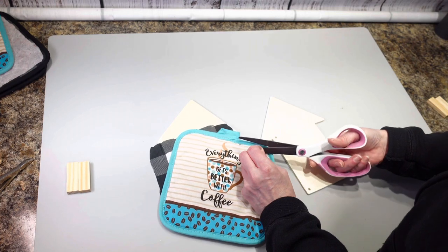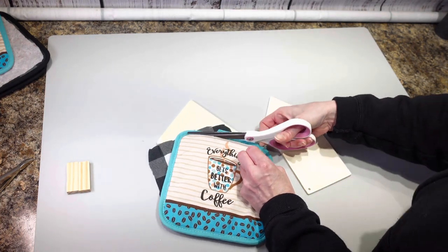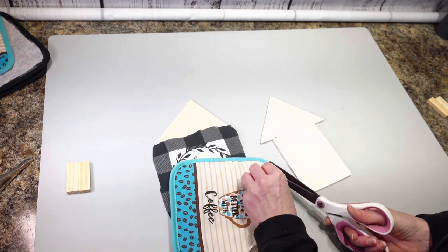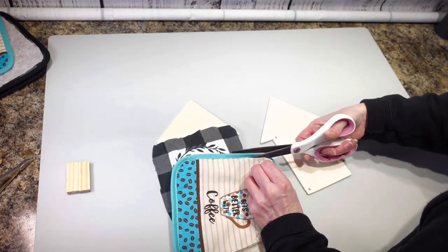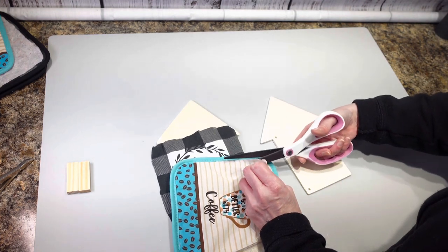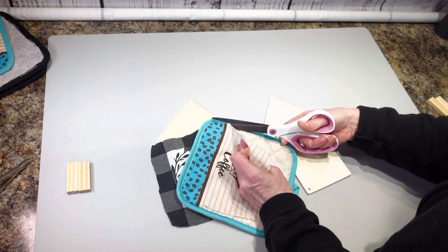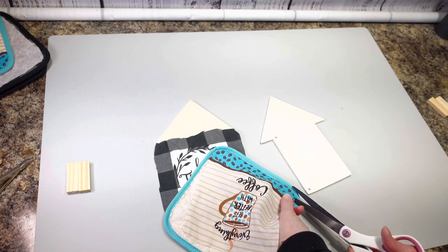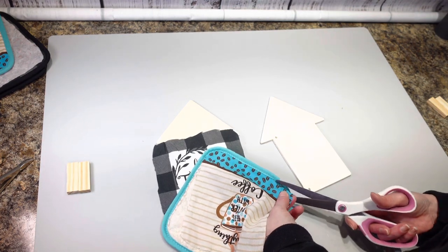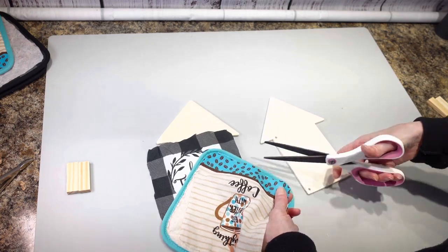I probably could have used a seam ripper and taken all the seams apart, but this is a lot easier. I just saw the hot pads one day and they looked like little houses, and I'm always looking for stuff to cover projects. I thought it would be really cute to try putting the hot pads on the houses, so I'm going to get this cut out.